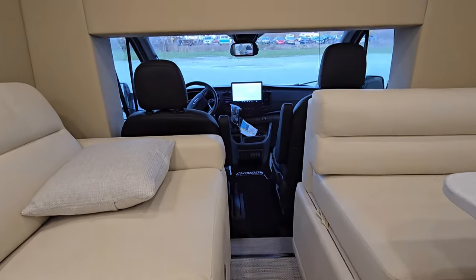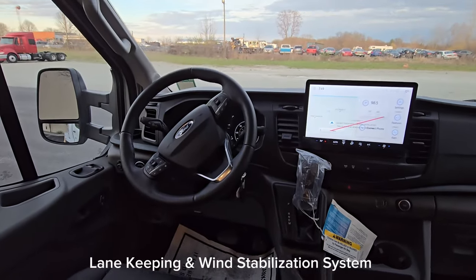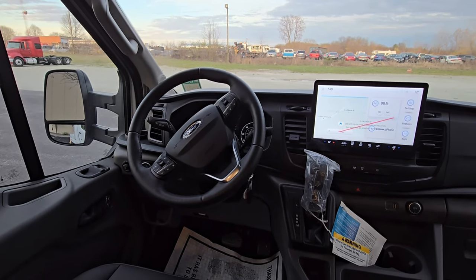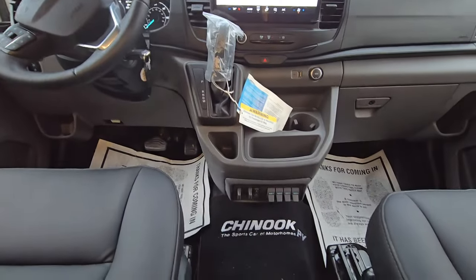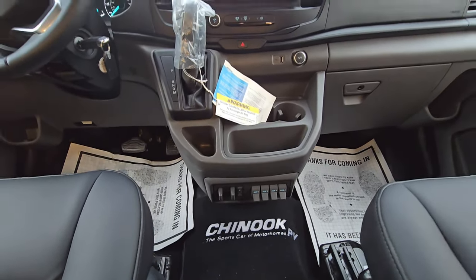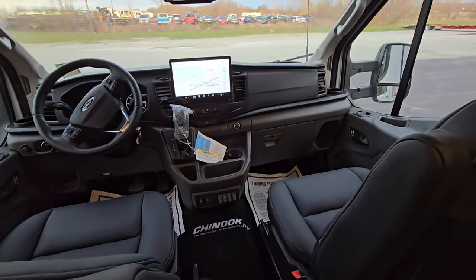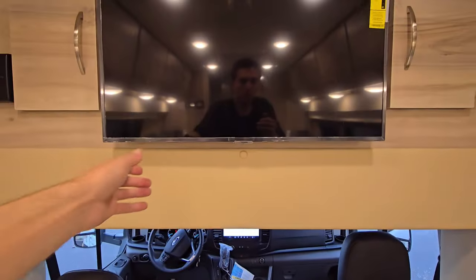Here is the Ford Transit chassis. A couple of things: adaptive cruise control, regular cruise control, post-collision avoidance system, navigation, CarPlay, Android Auto, trailer brake already installed by Ford, and four auxiliary buttons if you wanted to add power to something like a light bar or winch. We redress these front seats in leather. The TV also flips up for extra storage.